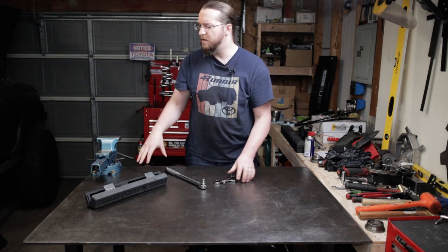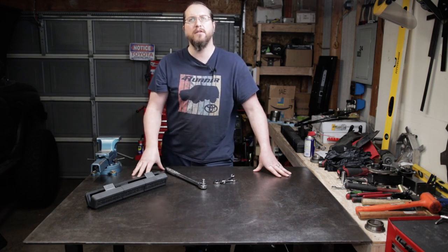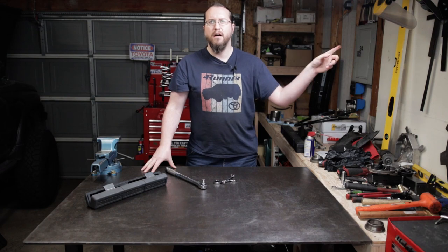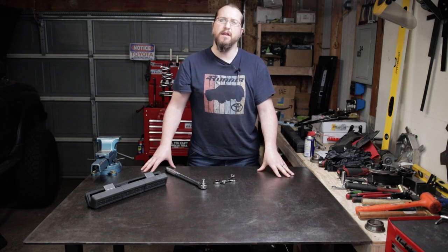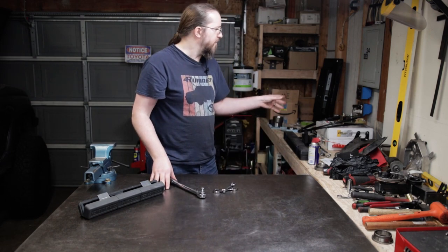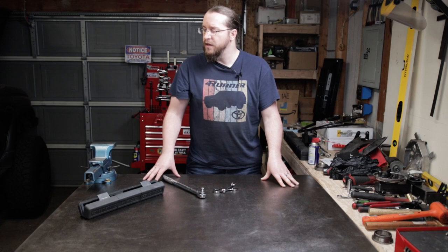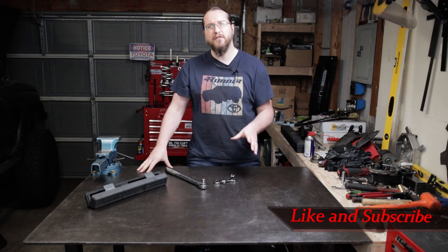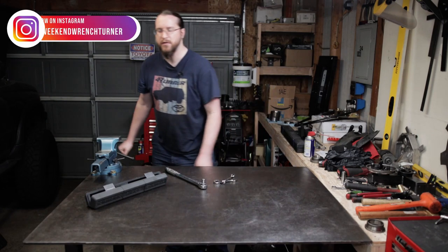We've got the disc and calipers on, and that drum brake dust shield pulled off as well — that's probably the most difficult part since you have to pull the axle out. The only thing left to do is bleed the brakes. I've got a video on bleeding the rear brakes; it's not drum brakes anymore but the bleeding process is essentially the same, so check that out if you need it. Part two will be the parking brake conversion bracket installation for this kit — you can get that parking brake kit separately. Hit that thumbs up if you liked what you saw, consider subscribing, and follow me on Instagram at WeekendWrenchCenter. Thanks for watching — keep on wrenching!